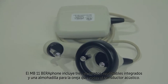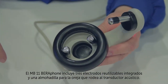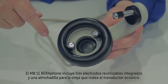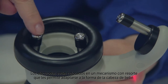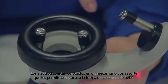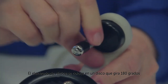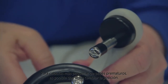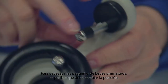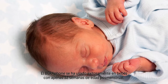The MB-11 Barifone includes three integrated, reusable electrodes and an ear cushion surrounding the acoustic transducer. The electrodes are mounted on a spring mechanism that allows them to conform to the shape of the baby's head. The vertex electrode is mounted on a disc that rotates 180 degrees to fit a wide range of head sizes. For smaller heads of premature babies, you may need to change this position. The Barifone has been used successfully on babies as young as 32 weeks post-menstrual age.